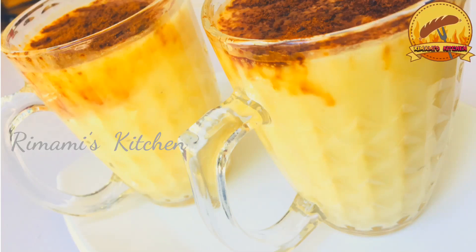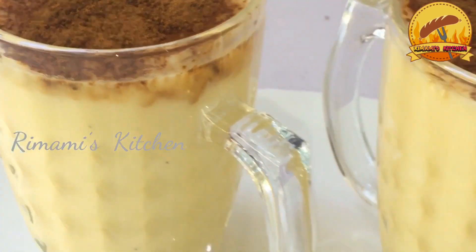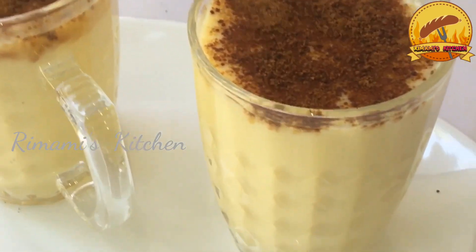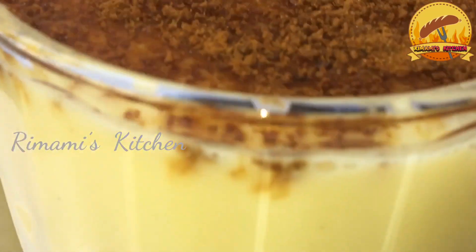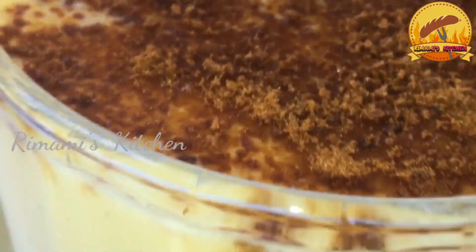Hi friends, welcome back to my channel. Today we have a special milkshake recipe. I am going to make a very tasty milkshake. I will show you how to make it. Let's watch this video.